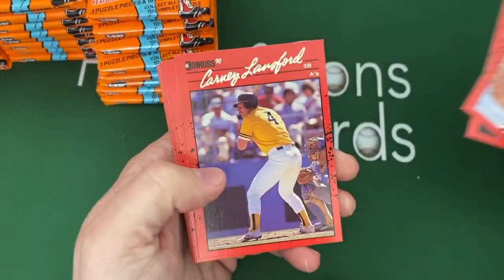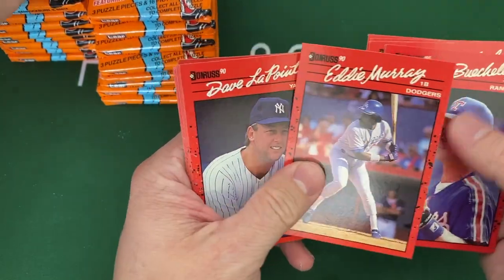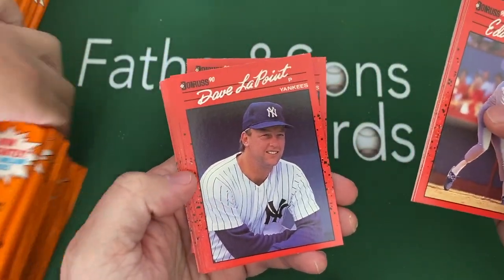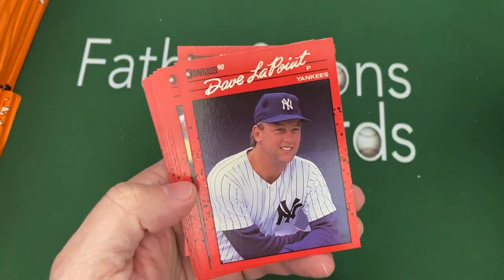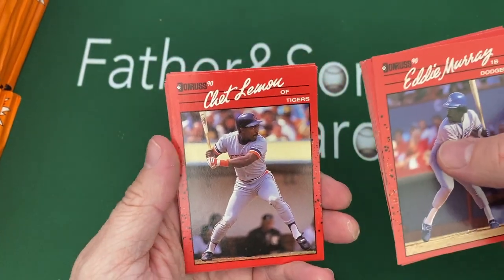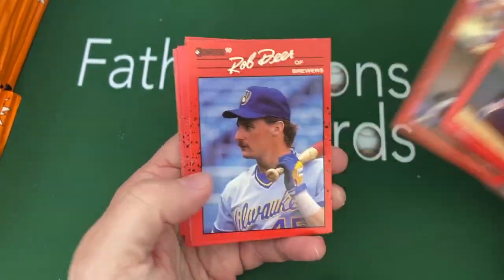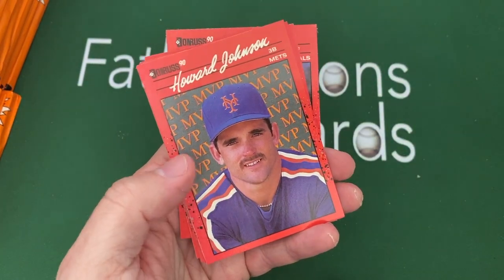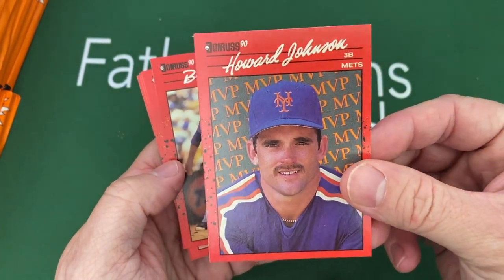Yes, there's a lot of baseball cards! There's a Hall of Famer — Eddie Murray. The design is really only something you'd appreciate if you collected back then. I kind of dig the red border, though I'm a bit more of a fan of the yellow border from whatever year that was. There are those MVP cards — I really like those.